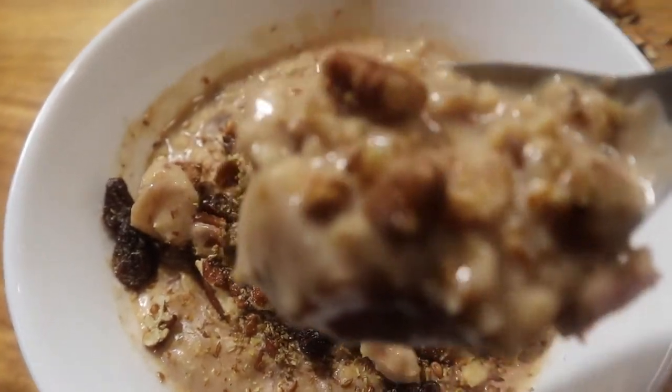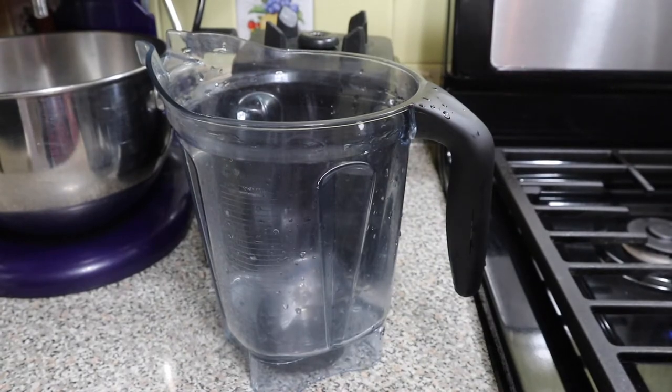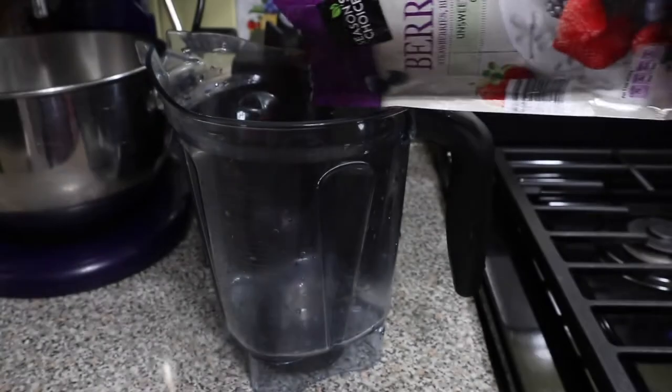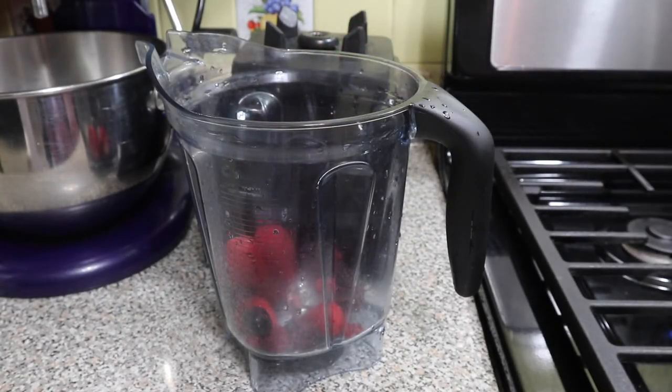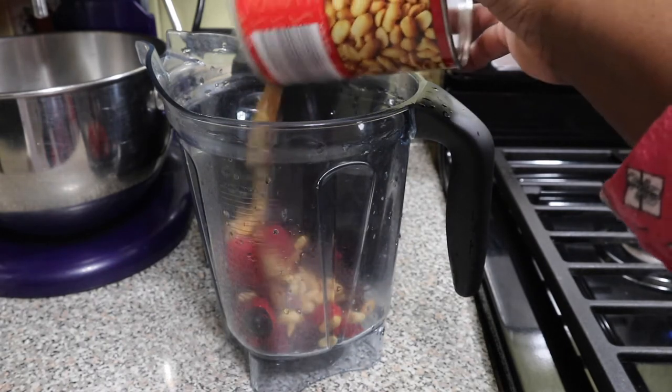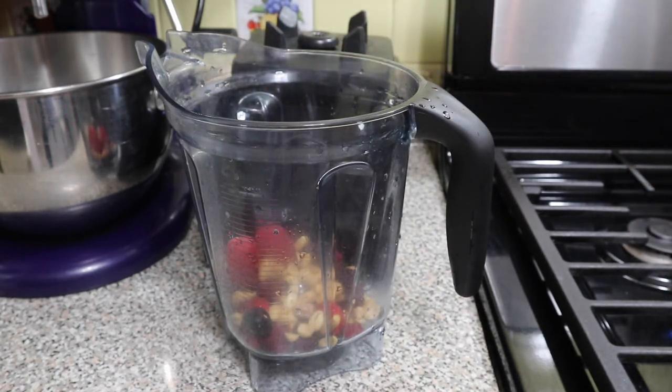These are just ideas. If you don't like nuts, leave them out — put what you want in there. Now we're going to move on to our smoothie. We have frozen berries, and I'm going to add some peanuts, some almond milk, some date syrup, and we're going to blend it up. That's it — simple, quick, and easy. And it was tasty! So this is another idea: if you don't want oatmeal, you could have a smoothie.